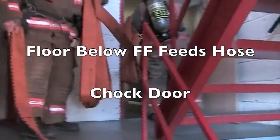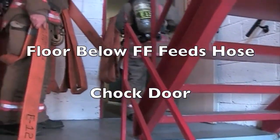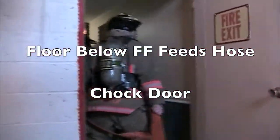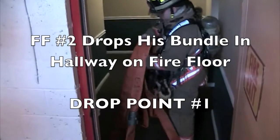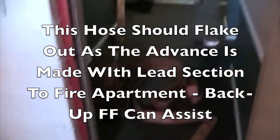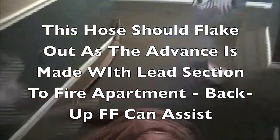Make sure you chalk the door so the hose doesn't close on your door when you're ready for water. Proceed into the fire floor. Firefighter number two — the officer in this three-man situation — drops their section and it will flake out as the nozzle firefighter walks away.